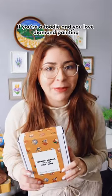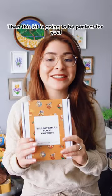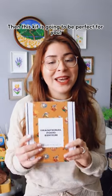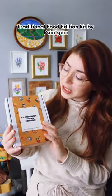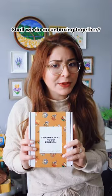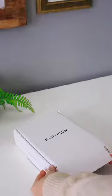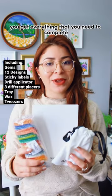If you're a foodie and you love diamond painting just like me, then this kit is going to be perfect for you. This is the new Traditional Food Edition kit by Paint Jam, and there are 12 designs in total in this kit. Shall we do the unboxing together? I think we should — let's go!